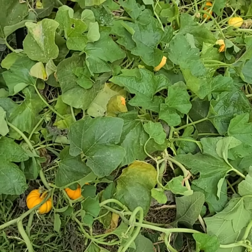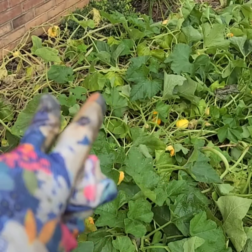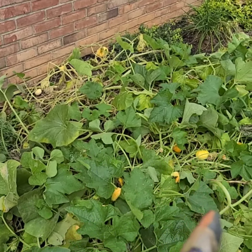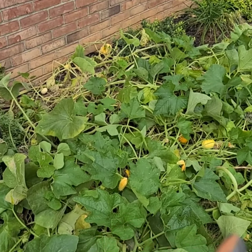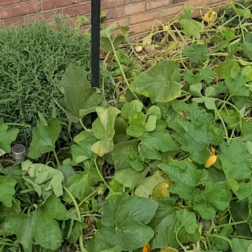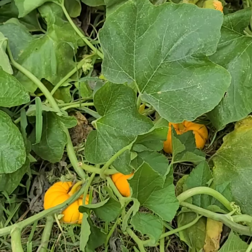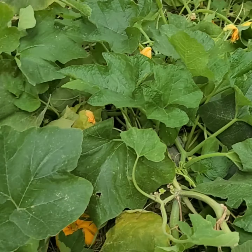I did some research, and again this was all an accidental planting - the company sent me the wrong thing. I planted it thinking it was one thing and it turned out to be something else, because I would have never planted pumpkins. I don't know much about them, but since this happened I've been doing some research on them.